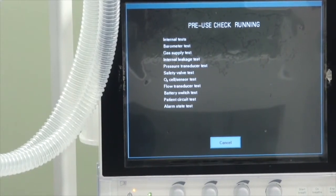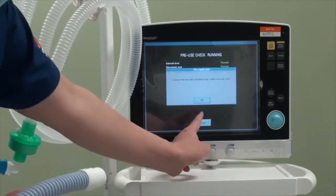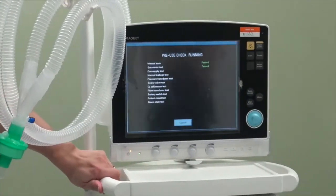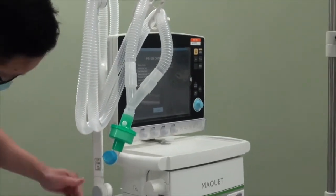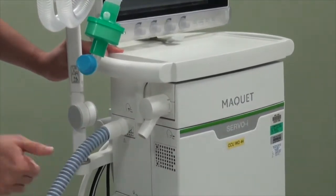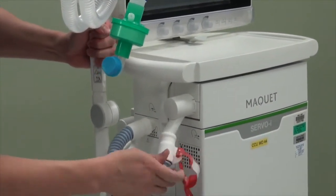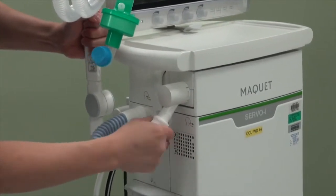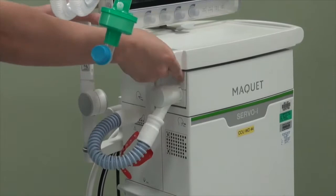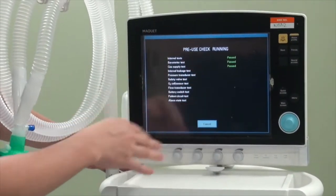Your ventilator should come with a gas tubing, which is used as part of the pre-use check. What you need to do is install the gas tubing into the inspiratory as well as the expiratory limb. Make sure that it is tightly screwed in. Once that is done, the ventilator will detect it.